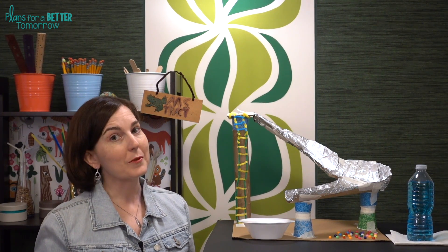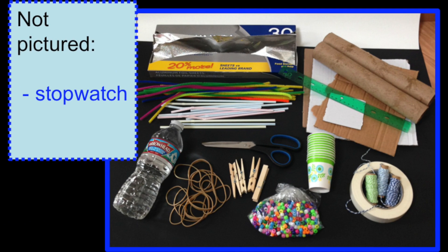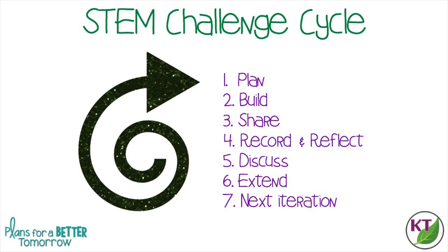Let's take just a second to check out the materials and the STEM Challenge cycle. This is the STEM Challenge cycle you should follow for every challenge. I've defined each step in another video — I've added a pop-in card to that video here, as well as a link in the description.